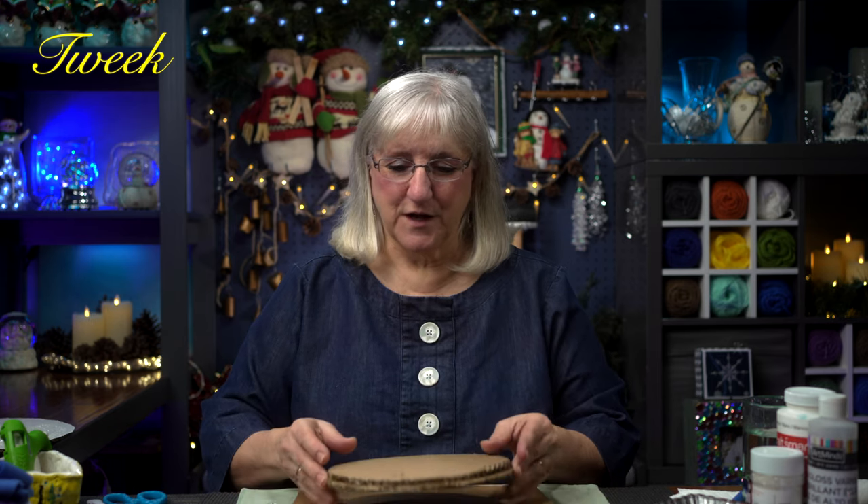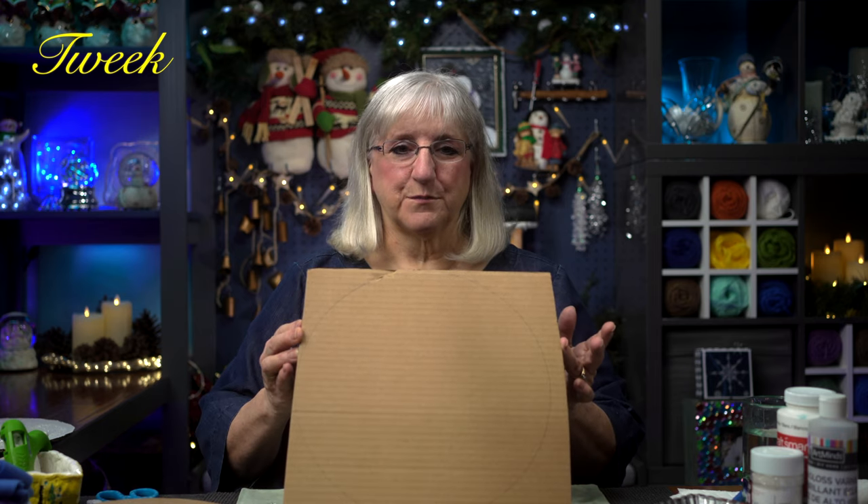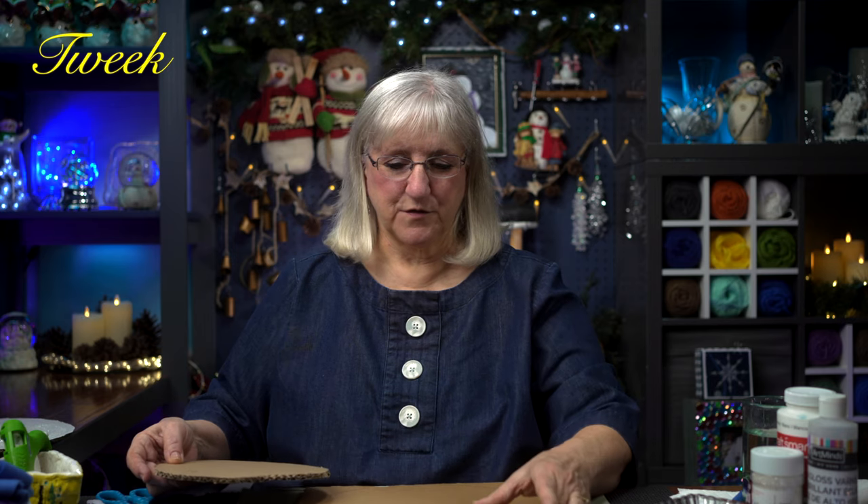We need cardboard first. A lot of parcels come to our house and I save the cardboard so I can go through it later for projects. To make the snowman, we're going to need three circles. I used a platter I had here at home and I made a circle — that would be the base of our snowman. Then I used another dish to make a slightly smaller circle.